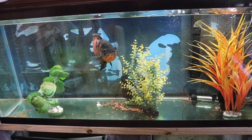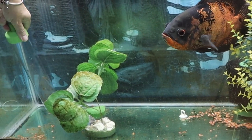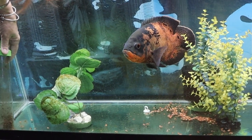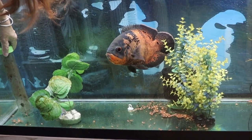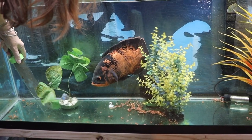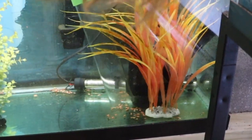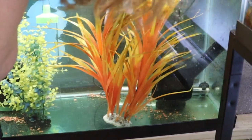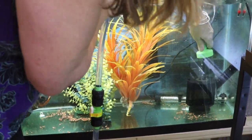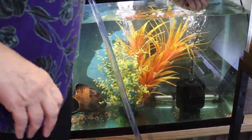The bare bottom tank is even easier. As I start to suck out, the gravel will stay and I'll get all the debris and waste off the bottom.